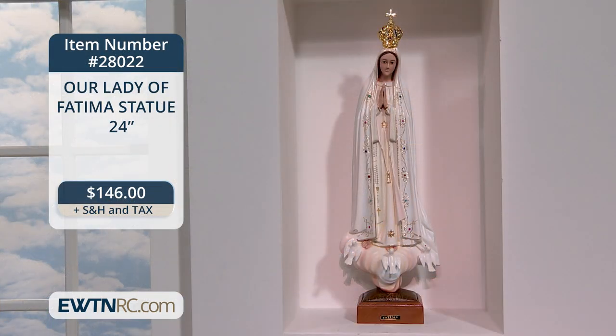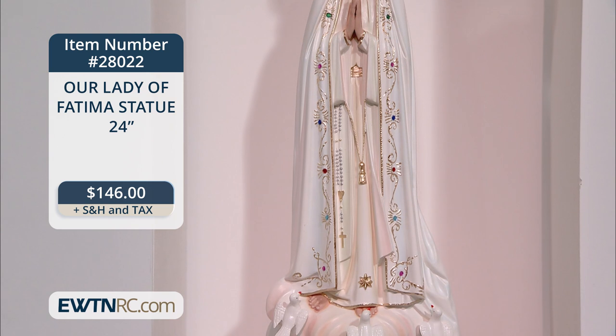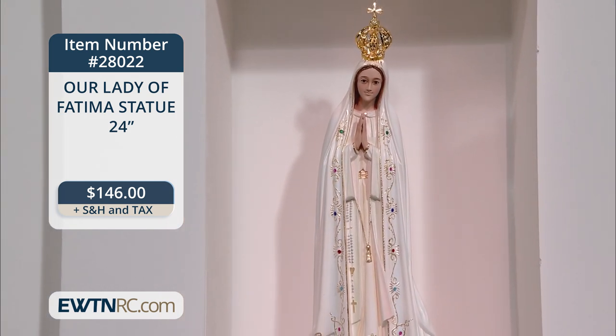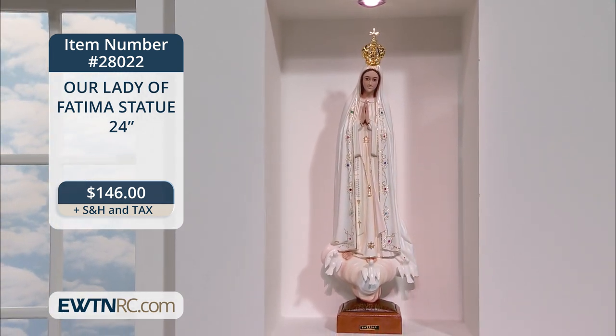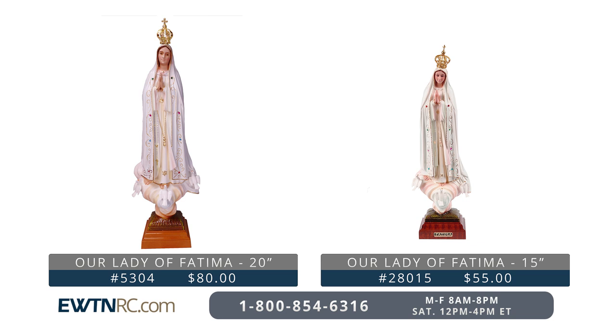Here's one of my favorites — it's an Our Lady of Fatima statue. This beautiful statue was made in Portugal. Our Lady stands on a cloud with three doves at her feet. Her pale garments are studded with jeweled details, and her golden crown is removable, made of plastic, attached into a little hole at the top of the statue — perfect for May crownings. The statue is made of resin and measures 24 inches high, but we have two smaller sizes as well, a 20-inch and a 15-inch, available at EWTNRC.com.